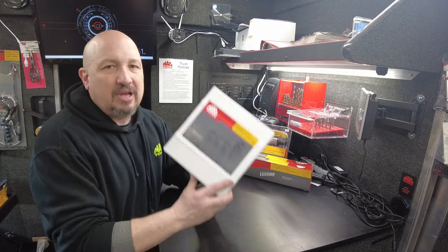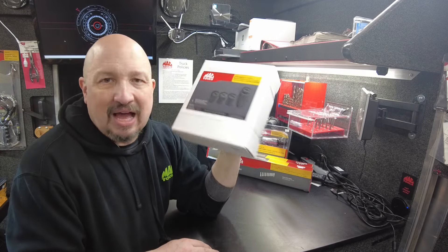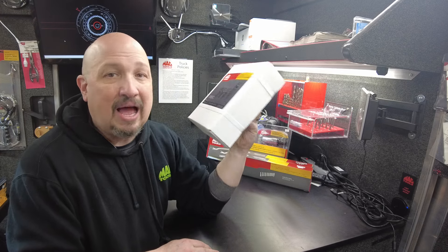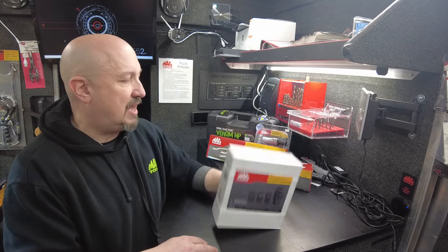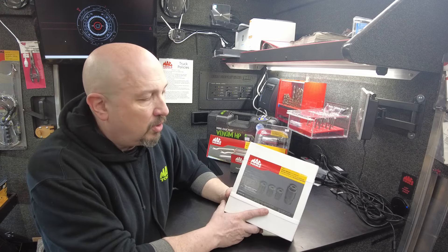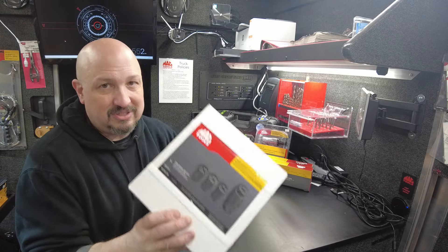Next up: exhaust manifold stud removers. This kit is on sale this week and I only have two of them. These prices are too low for me to advertise — I'm not allowed to tell you what these prices are, they're that low, below the minimum I'm allowed to advertise. If you are in the market for an exhaust stud remover, now is the time to buy seriously — hit me up.